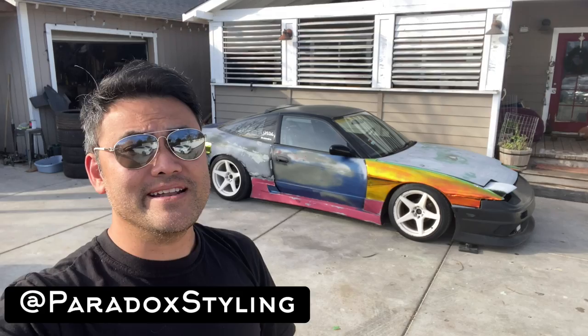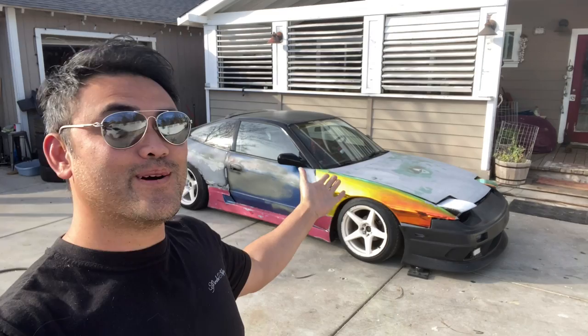Welcome back to the channel with Paradox the Rapper. If you haven't subscribed to my channel yet, hit that subscribe button and stay tuned for all this interesting stuff.